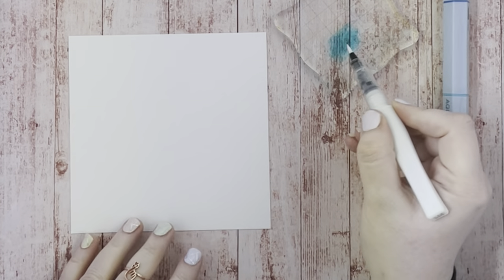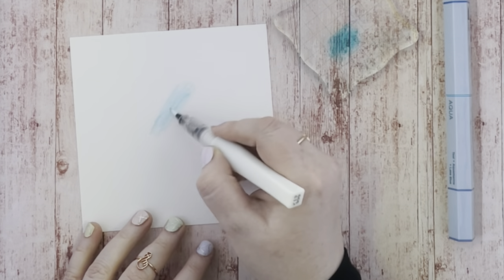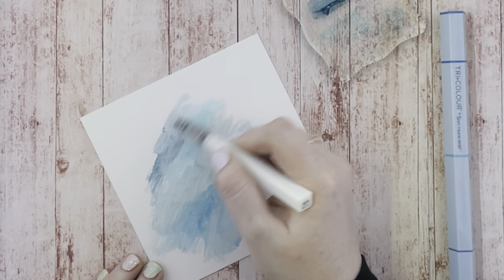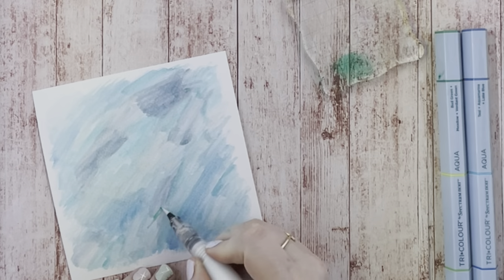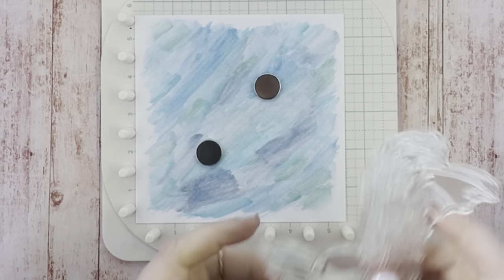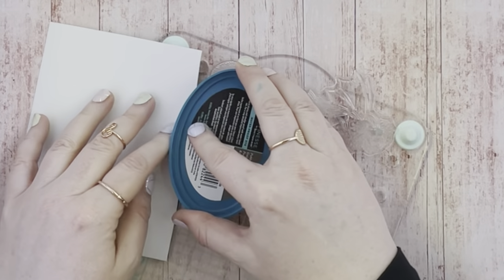Add some more blue to a shiny surface and again using the Wink of Stella, use that as a watercolour brush to create a water look on the watercolour card. Each time just pick up a little bit of colour and blend all the different blue shades together. I'm also going to add just a little bit of green to give it that more sea-like feel. Now move on to the Sea Urchin set — add the watercolour background to the stamping press. I'm just using the tail so I'm only inking that up, using a scrap of paper to cover up bits that I don't want ink on.